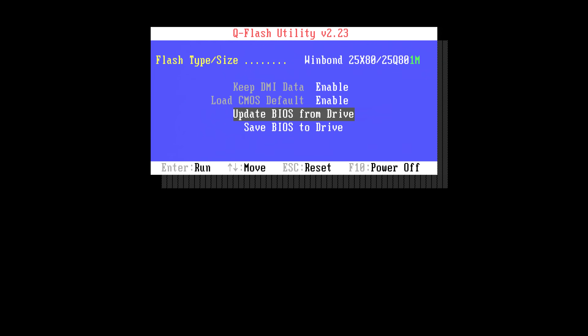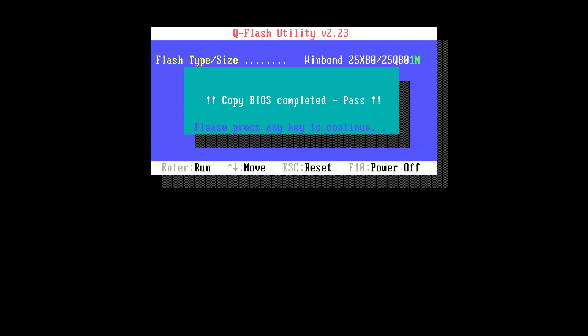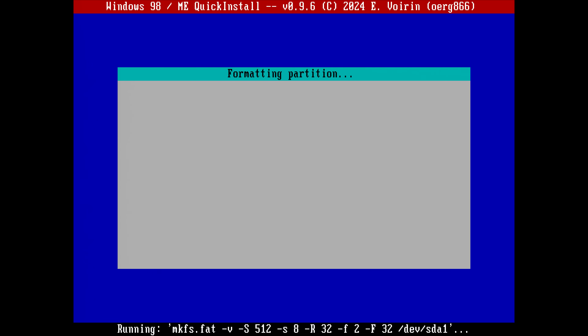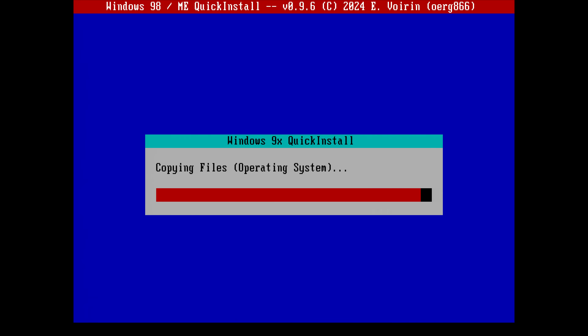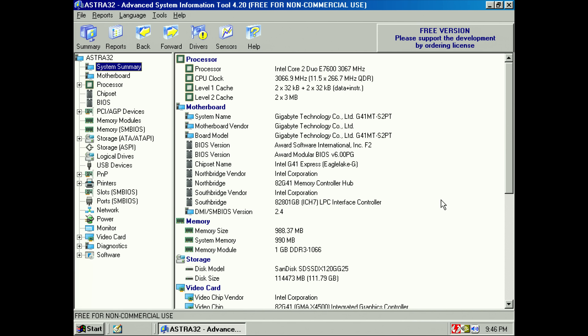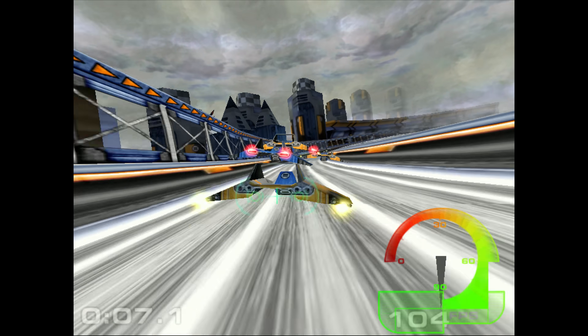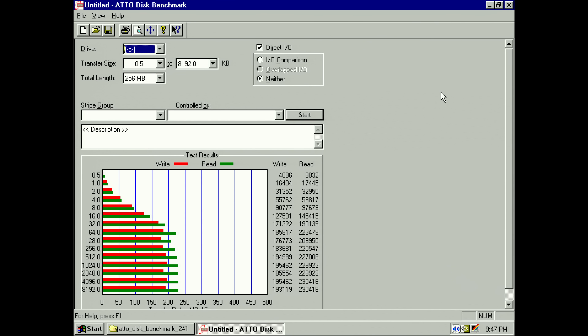If it has a BIOS we will flash it. This one already came with the latest F2 BIOS, and on the Gigabyte website this is the only version available, so let's flash it again just to be sure. Thanks to the Windows 98 Quick Install project, it's installed within a few minutes with USB 2 support — copying files is much faster than with an optical disk drive. The processor is an Intel Core 2 Duo E7600, a nice blend between decent performance and not consuming too much power. I downgraded the RAM to one gigabyte with no issues, and the SSD — a Western Digital Green 240 GB — delivers stellar performance with over 200 MB/s read speed.